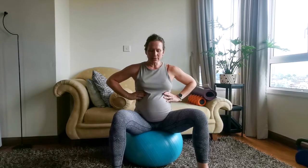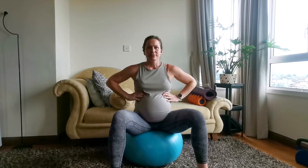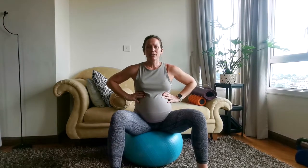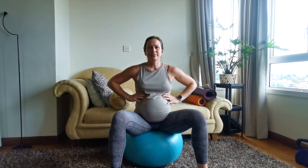Okay, so sitting tall, sitting on the sit bones — let's take a deep breath in, feel that expansion outward, and then on the exhale just let it go. In a moment we're going to work a little bit of a pull in.